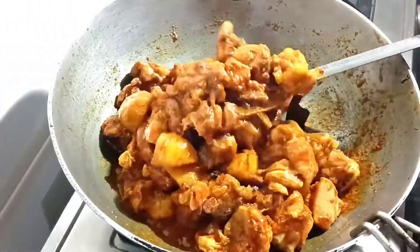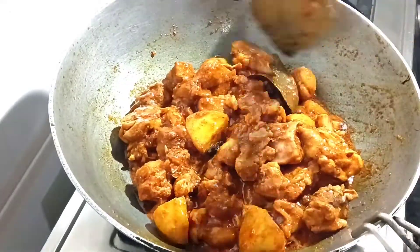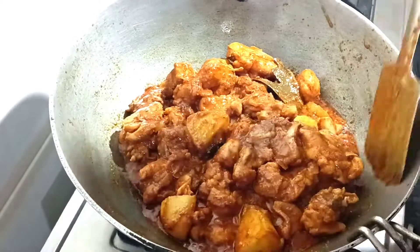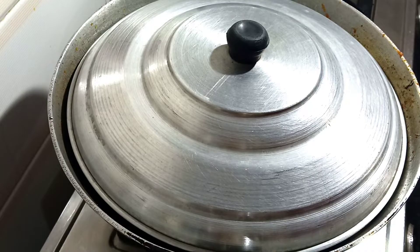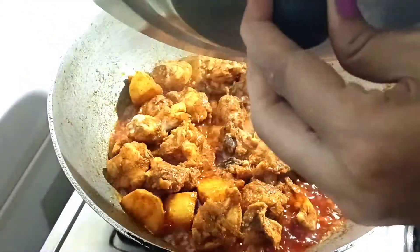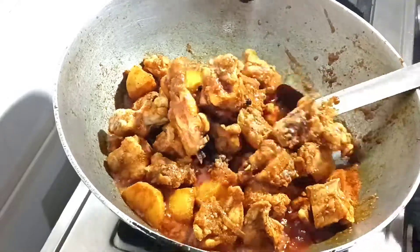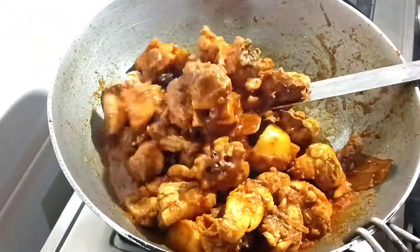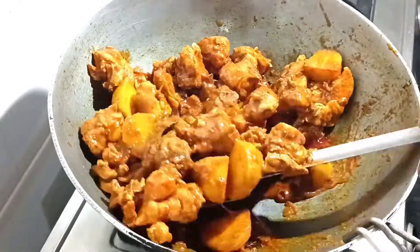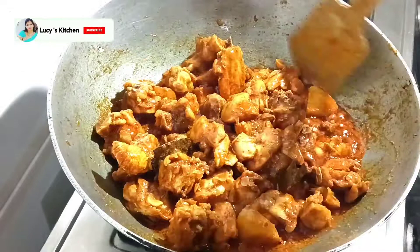This recipe is in quarters. Put the chicken and continue to cook. There may be too much water. The chicken will be covered and cooked on medium flame.